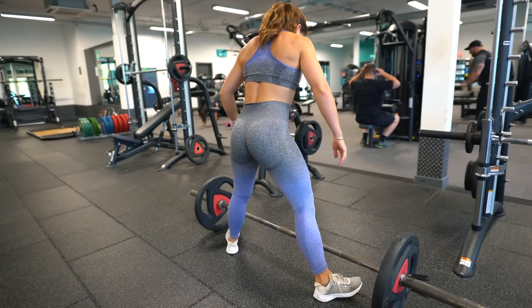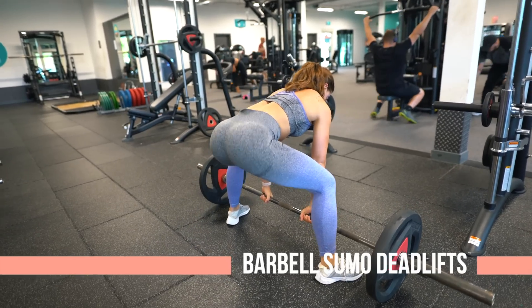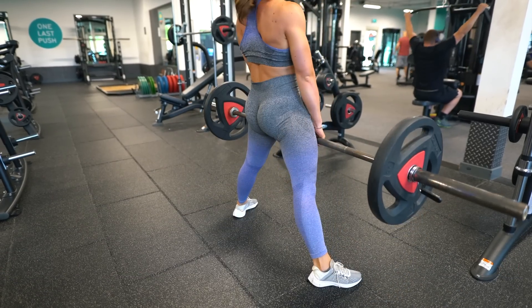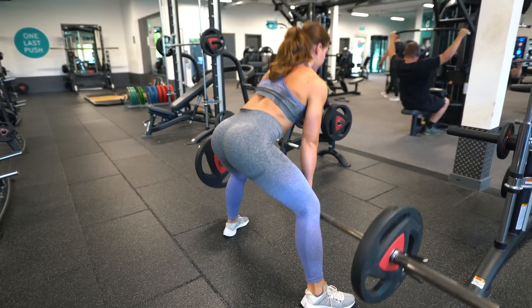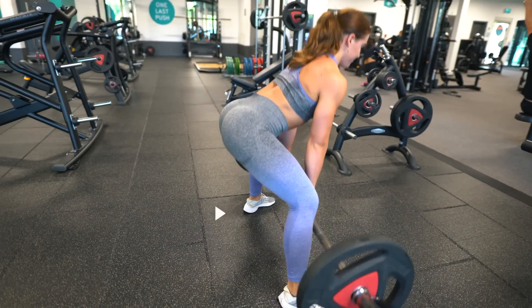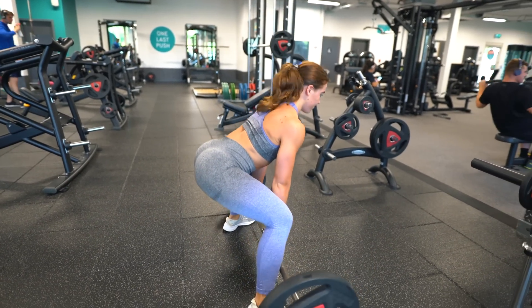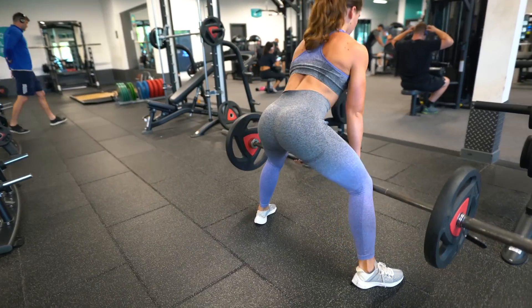Your second exercise is barbell sumo deadlifts. Sumo deadlifts target your glutes more because you have a much wider stance than a conventional deadlift and your toes are pointed out. This targets your glute max a lot more as you are externally rotating your feet rather than it solely hitting your back. It did take me quite a long time to get the technique right, but once you master it they are a fantastic glute exercise.